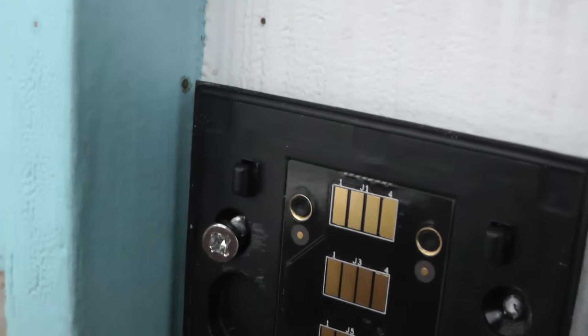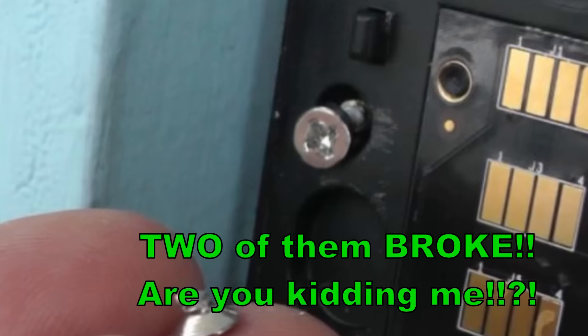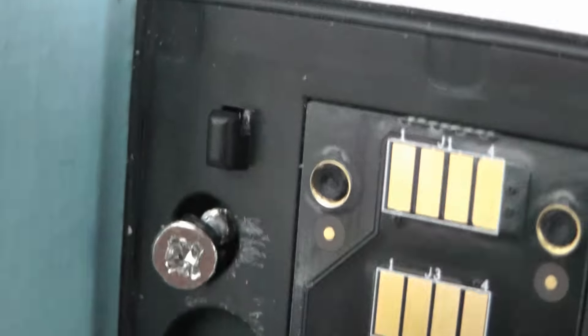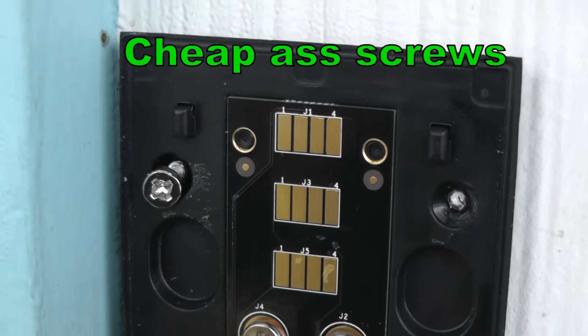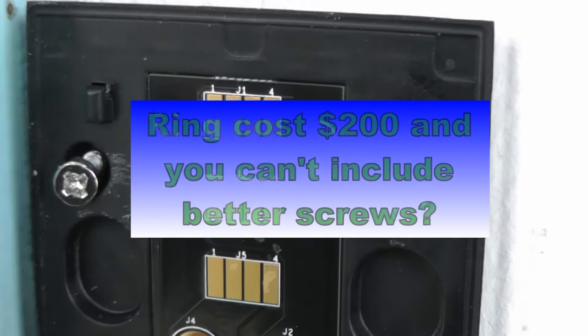I can't believe what just happened — these screws they sent just popped right off. Look at this, popped right off! Now what are we supposed to do? We're going to have to move this over and get some more screws. Thanks Ring for the sucky screws — that's completely ridiculous. So here I am left with two broken screws sticking out. I could try to hack those off, or I'm just going to pound them in and take my frustrations out.